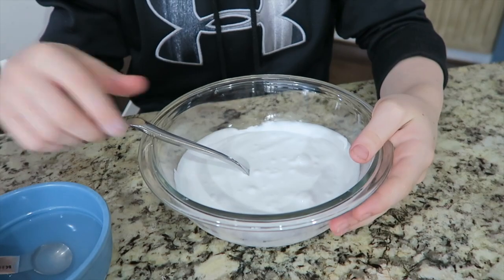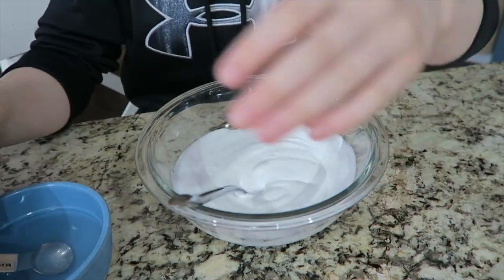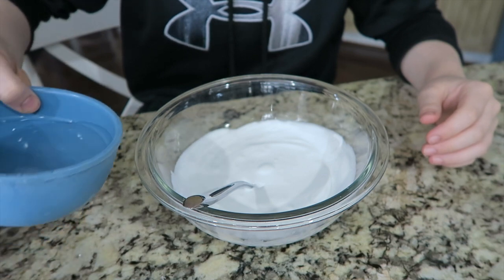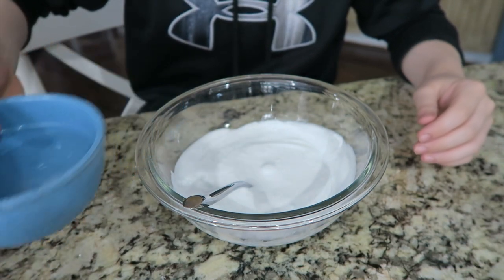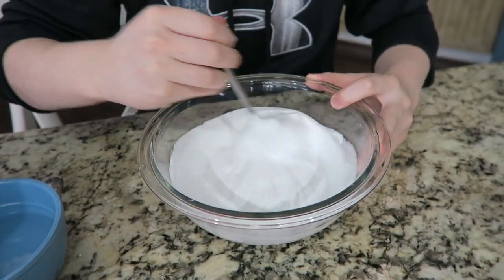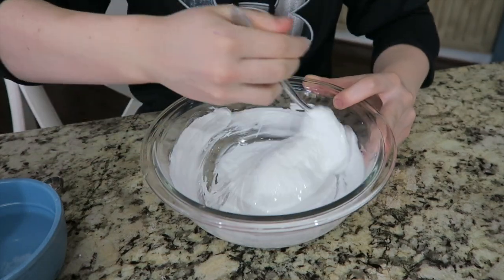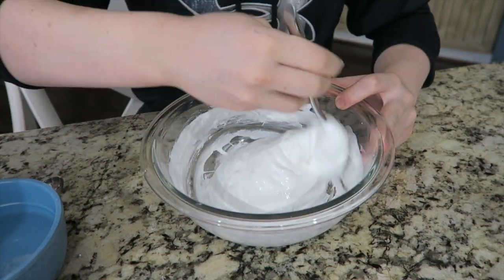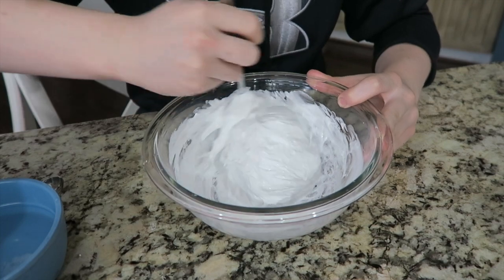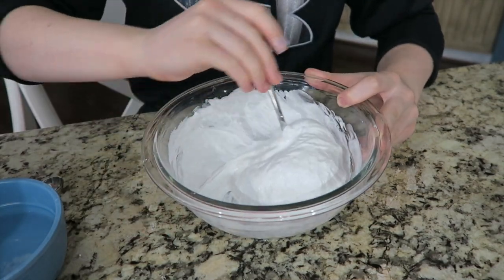Next you're gonna want to bring your glue and shaving cream bowl back, and then you're gonna pour a little bit of your borax water in at a time — not too much. It's already gonna start getting the slime texture. If you add too much in at once it's gonna be way too hard, and if it ever does get too hard just add a lot of warm water into it.